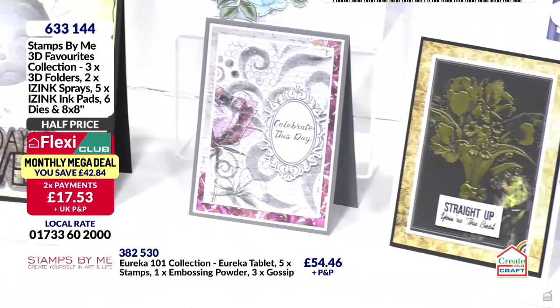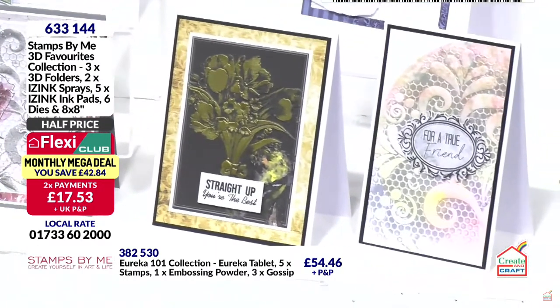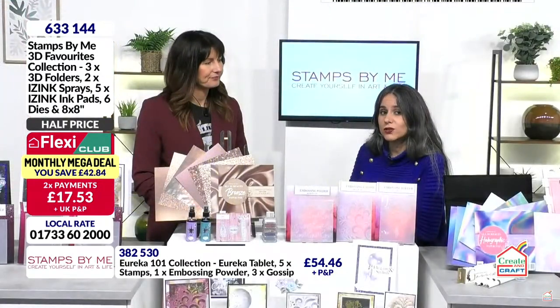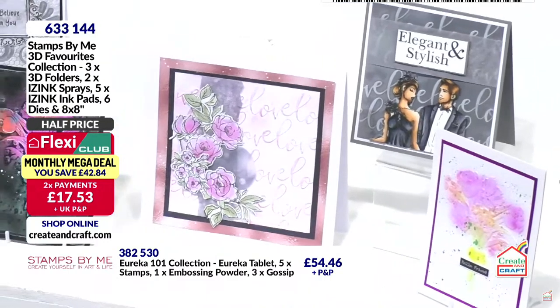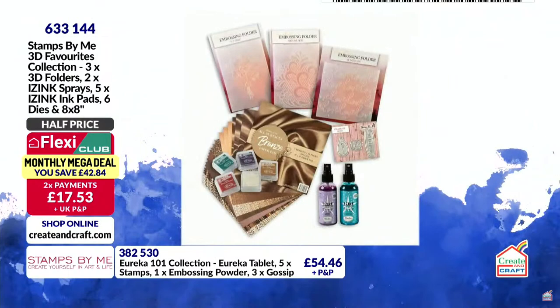This is the Stamps by Me 3D Favorites collection — it's flying out. You have two flexes of £17.53, saving £42 on the bundle if you are in the club — better than half price. We have more 3D embossing folder options coming up next with different designs, all at incredible deals.